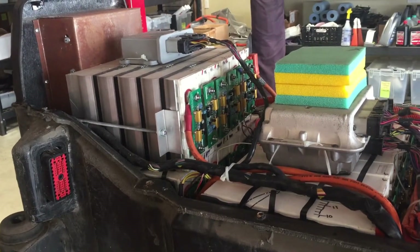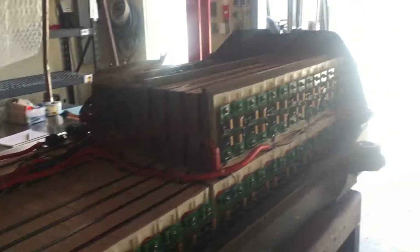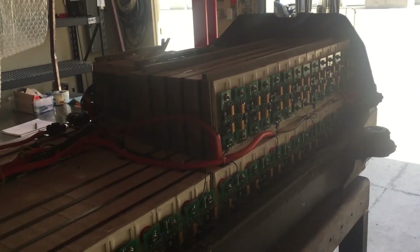Not so sure how recoverable the cells will be, but at this point I'm thinking maybe I'll just try to swap another pack in and see what happens.